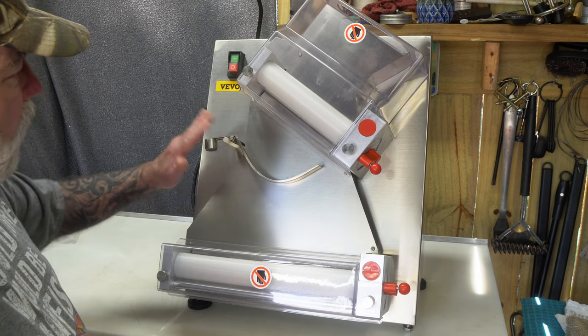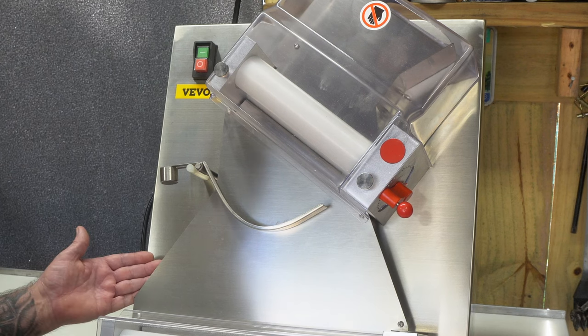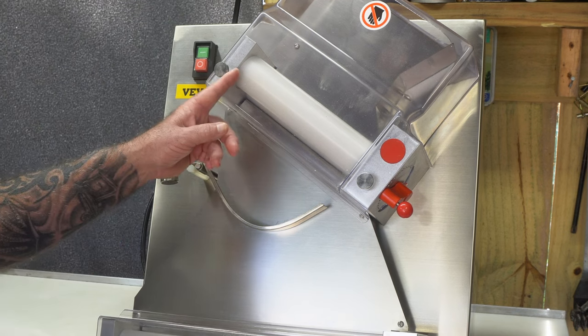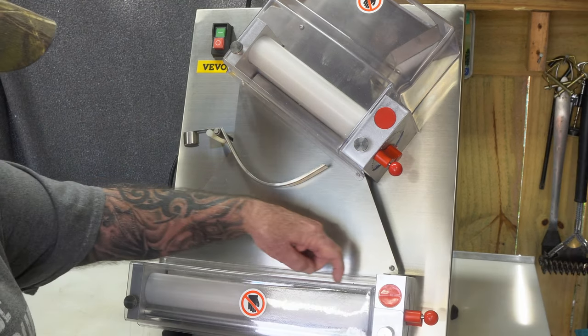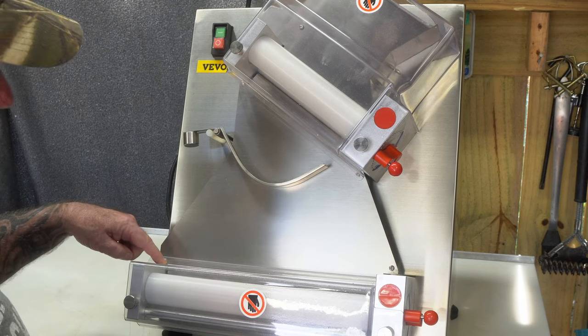It's all 304 stainless steel and it's food grade. This top roller is eight and a half inches. The bottom roller is 13 and a quarter inches.